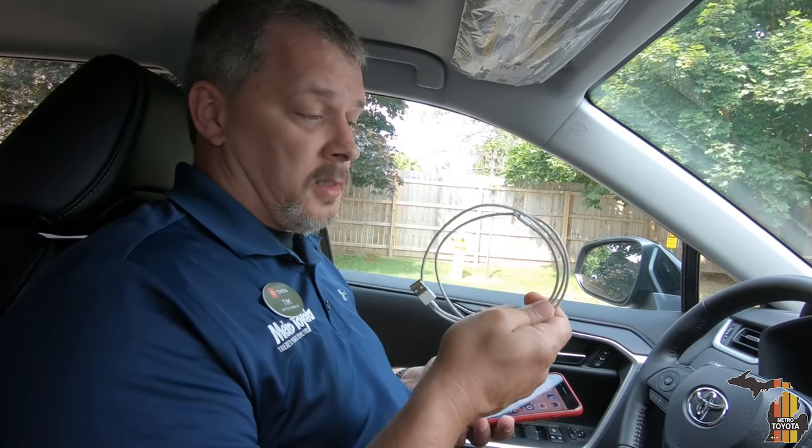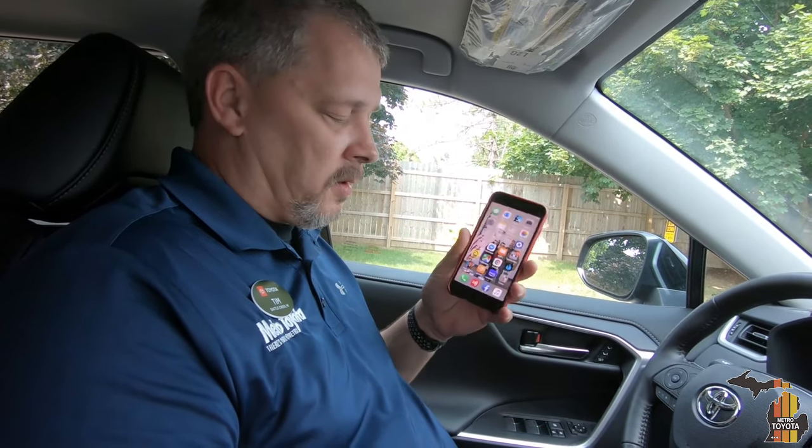The reason that you want to do Bluetooth as well as Apple CarPlay is real simple: cables go bad. So if you're driving and your cable goes bad, you default to a Bluetooth connection on your iPhone to your vehicle.